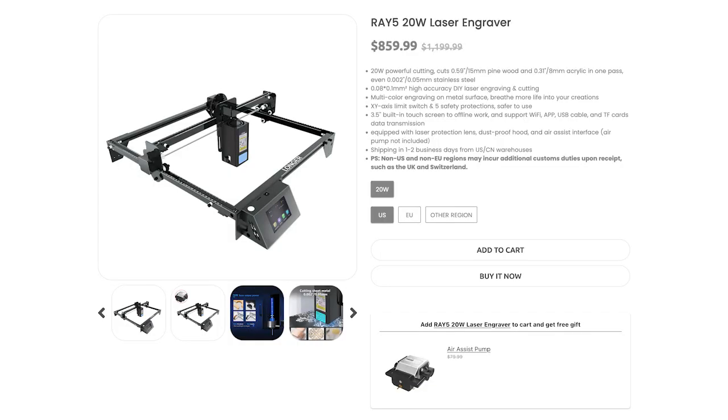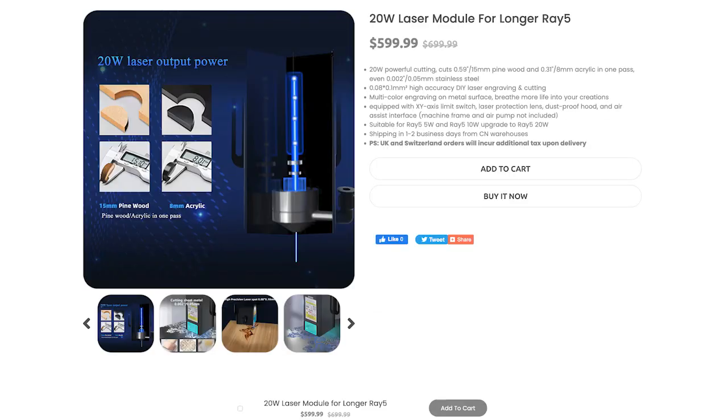What's up everyone, Chris from Full Steam Designs. Today we're going to be reviewing the new 20-watt Longer Ray 5. It wasn't too long ago that I reviewed the 5 and 10-watt models. The 5-watt Ray 5 had a lot to offer but was still one of the most budget-friendly lasers at the time. The 10-watt offered a lot more power and was still very affordable. Now they're offering a new 20-watt module, available as either a complete machine or an upgrade to your existing Ray 5. On average it's still priced a few hundred dollars less than other 20-watt lasers. They're able to shave off some cost by using off-the-shelf extrusion instead of a custom one — mostly just an aesthetics thing, as the frame is still very rigid.